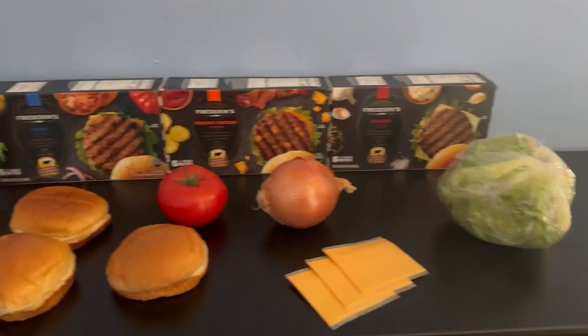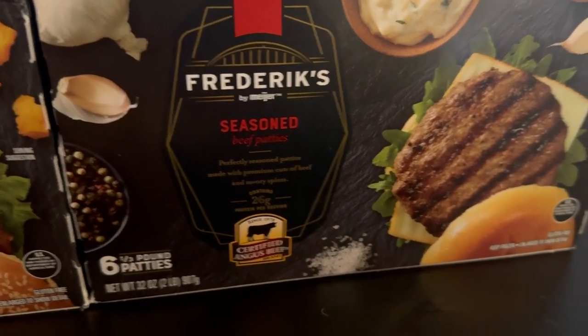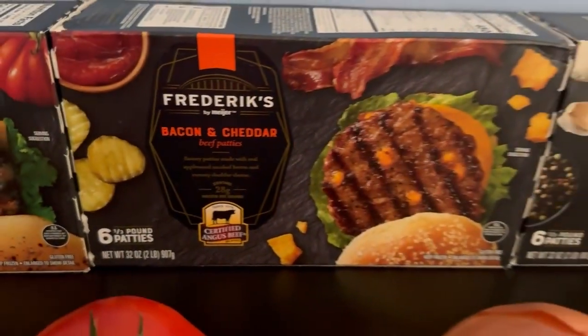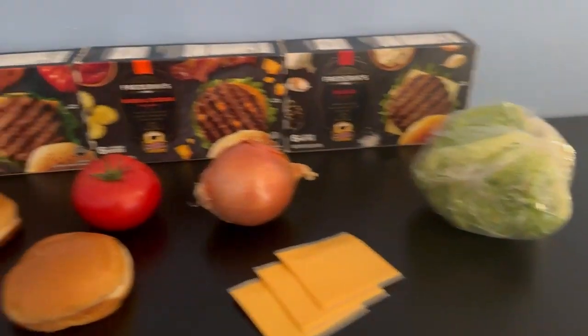It's burger time and I'm hungry. Frederick Seymour's got seasoned beef patties, bacon and cheddar, and chuck. I'm gonna make three and then eat them all.